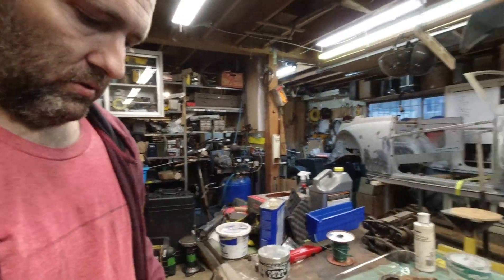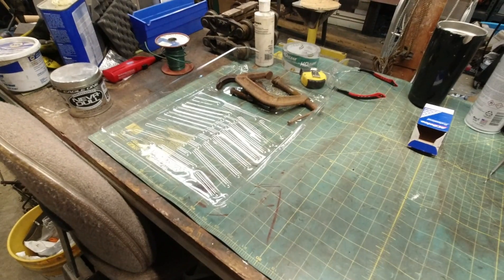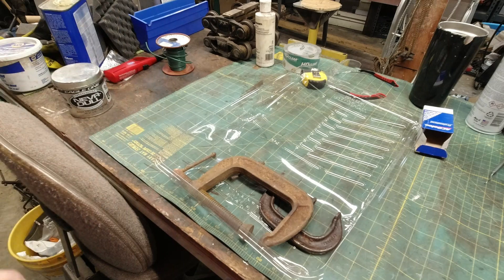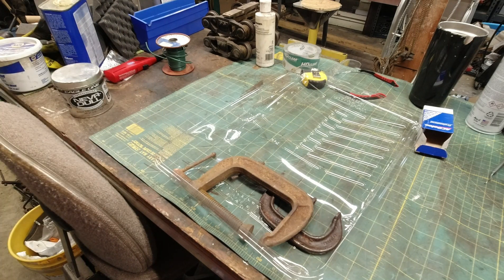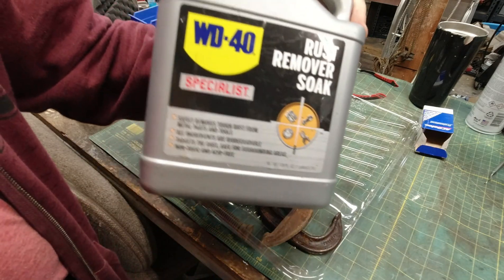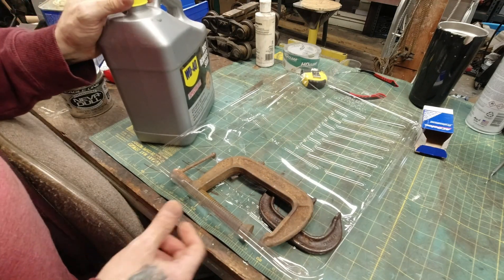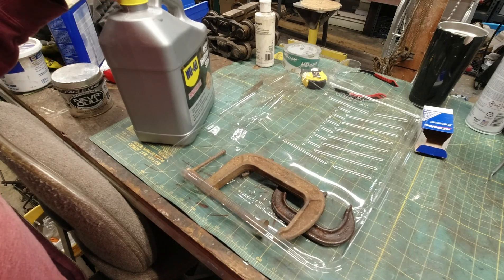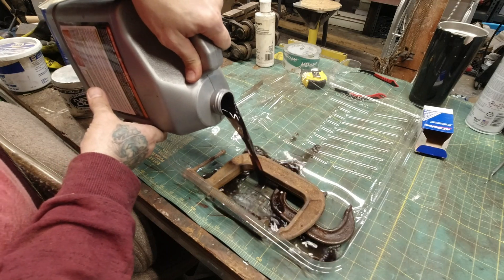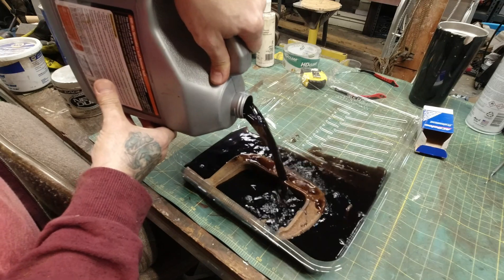What we're going to do is put them in a paint tray — it's cheap and it was right next to me. We're going to use some old trusty rust remover soak. If you haven't tried it, it works really good. It's non-toxic, all that. We're just going to pour it in here and leave it probably overnight.